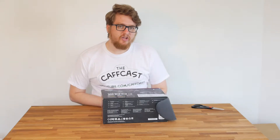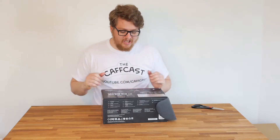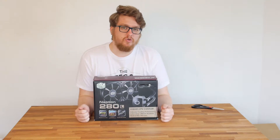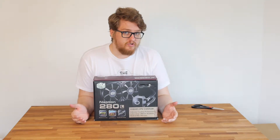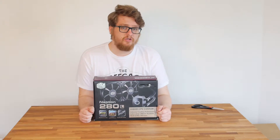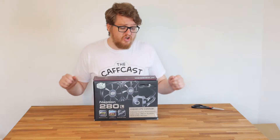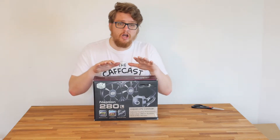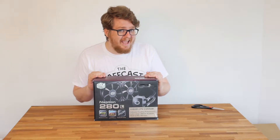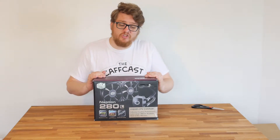Hello guys and welcome back to another CAFCAST. Today we are taking a look at the Neptune 280L, a CPU closed-loop liquid cooler that we have chosen to put into our 'How to Build a YouTube PC' video series for our X99 chipset. I'm running an Intel i7-5960X and it is very important to make sure that it is running as cool as possible.